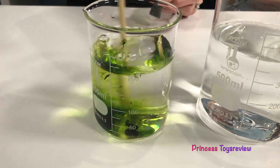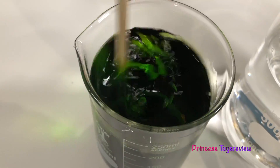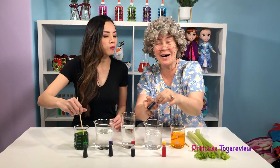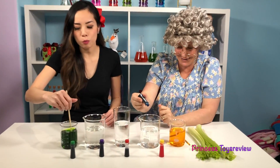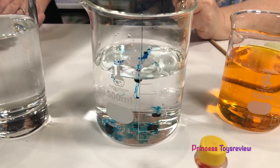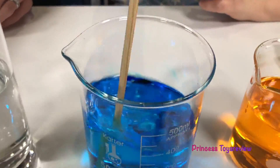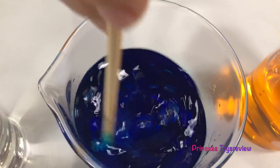And then I'm going to mix. My turn again. And then I'm going to add some blue. Ooh, that's going to be pretty. One, two, three, and four. And mix. Okay, so far we have green, blue, and yellow.